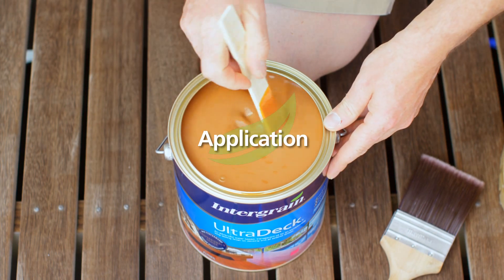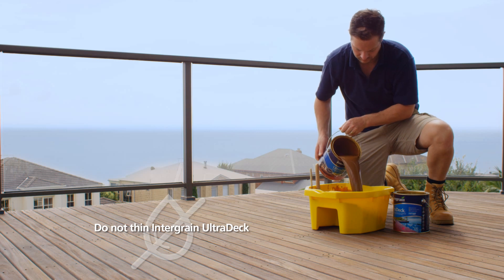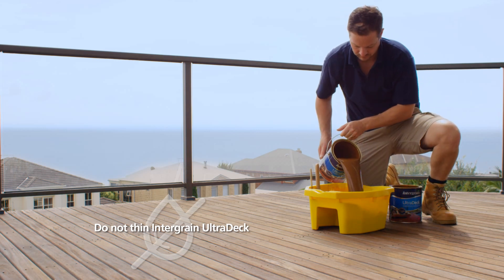Stir thoroughly before and during coating with a flat blade stirrer. If your project requires more than one can of Ultradec, mix them together in one large container to achieve colour uniformity.